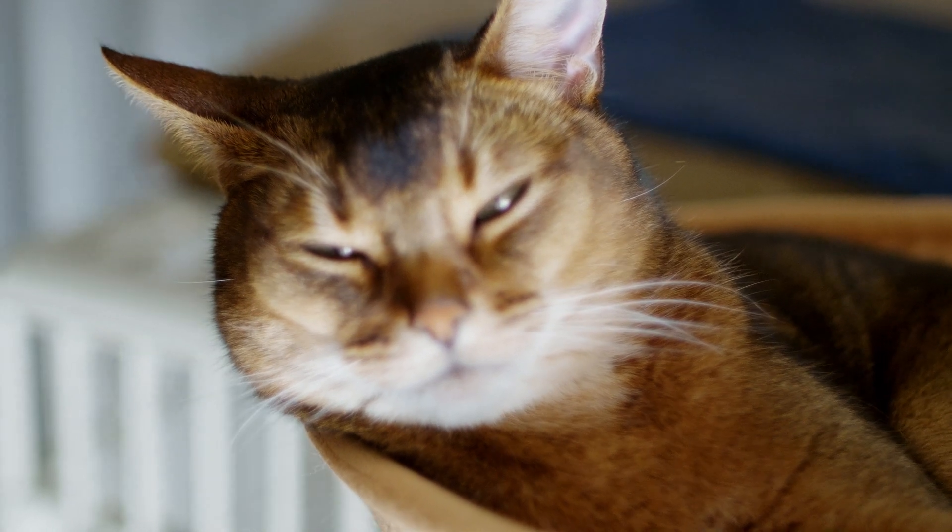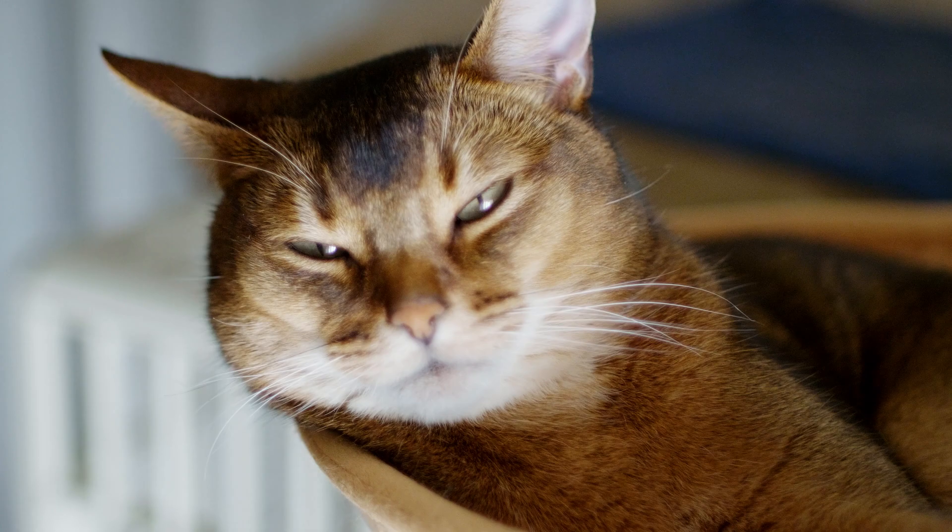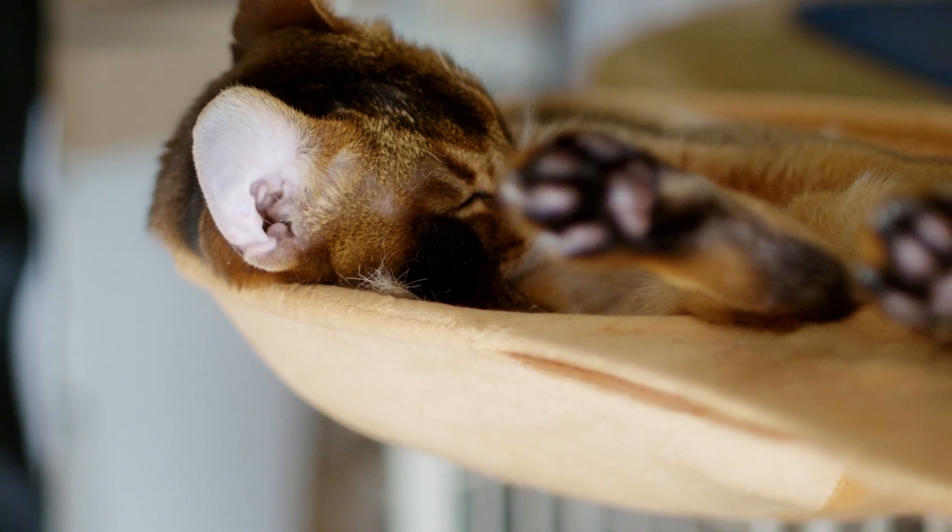This is a test pulling in and out of focus with the cat. Simbag got bored with my contraption and fell asleep.